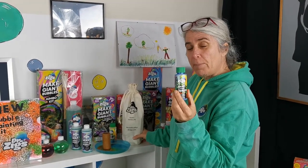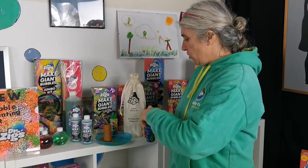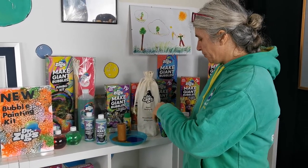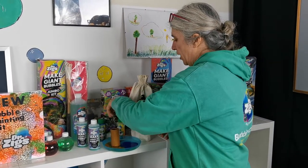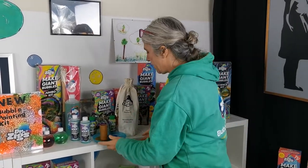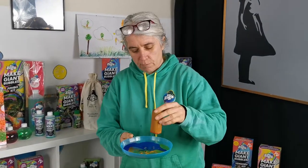Now you're going to get four of these little bottles of bubble paint, ready-made. All you've got to do is pour some into a little plate — you get different colors, you'll get four. Try the different colors and try blending them together.